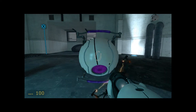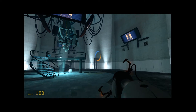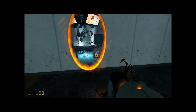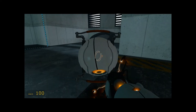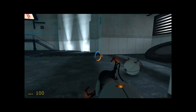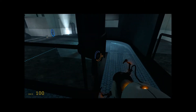Where are you taking that thing? Who are you? What is that? That thing has numbers on it.